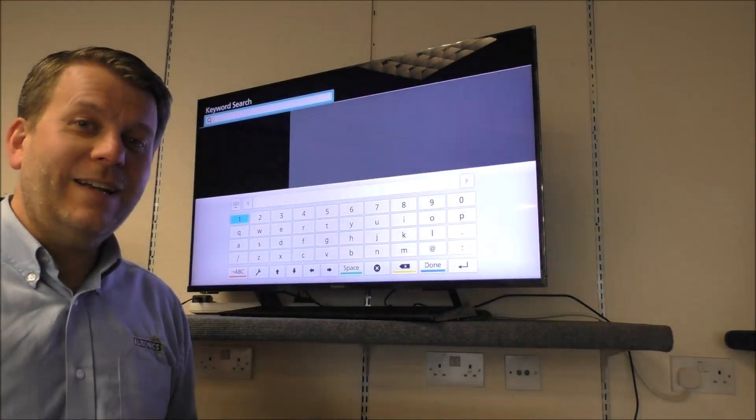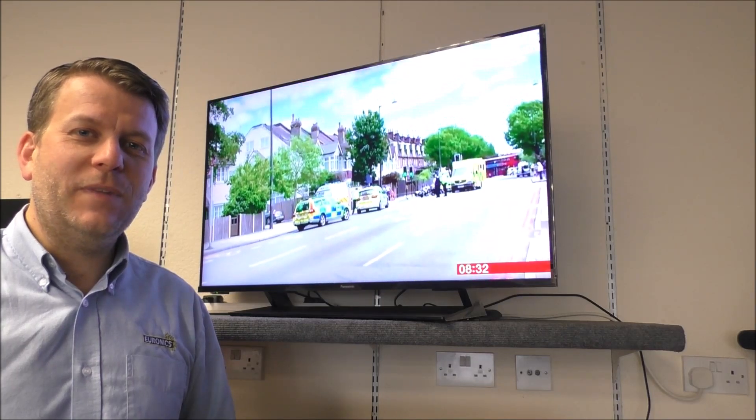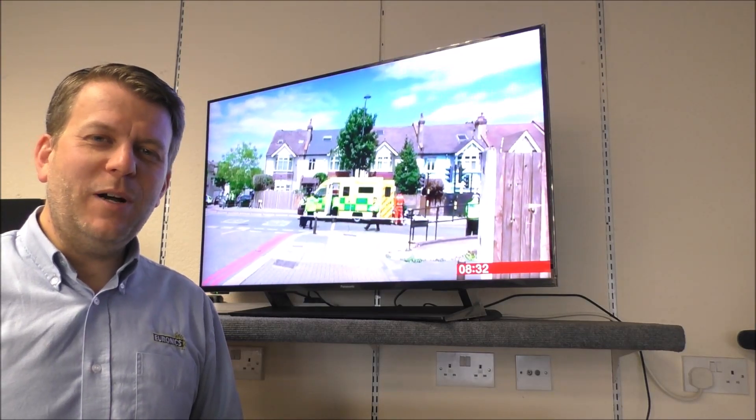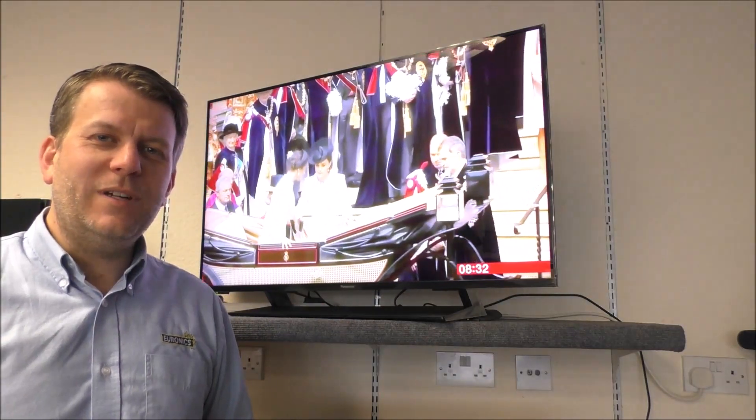I hope you enjoyed this quick video on the Panasonic TX40 GX800 TV. Please give us a thumbs up and leave any comments below. If you're thinking of buying one, I've provided a link below to show you where to get one at a competitive price. Thanks for watching.